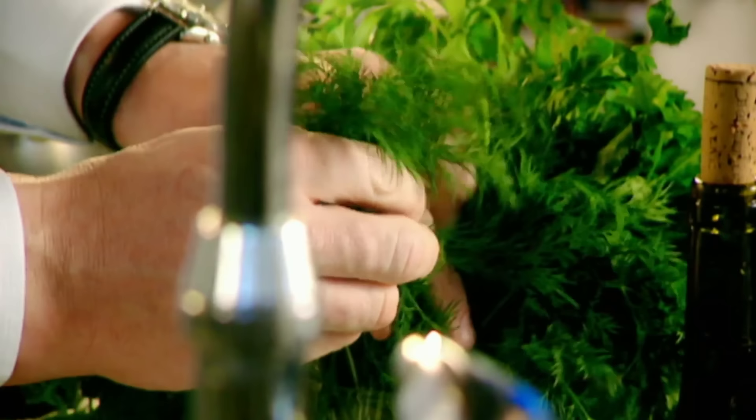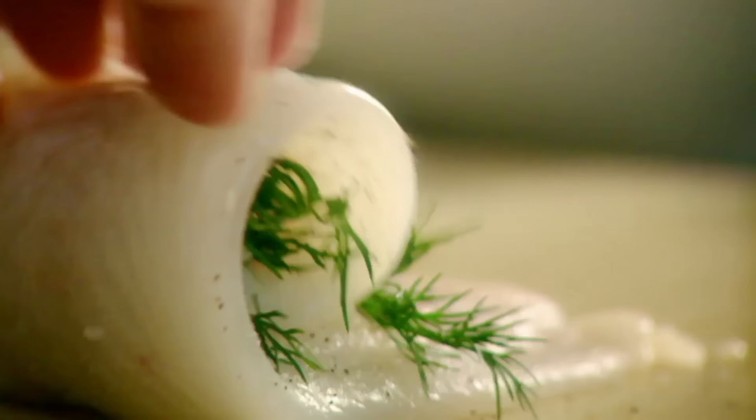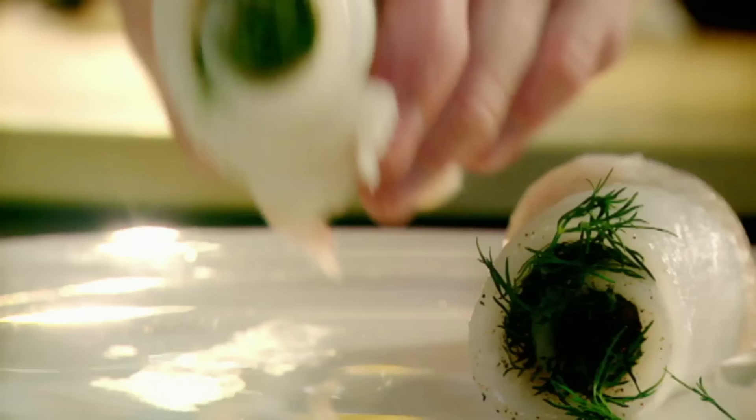Season with dill. Dill and fish go brilliantly because it's got that really nice sort of fennel flavour, that aniseed flavour. And just roll, almost like a sausage.